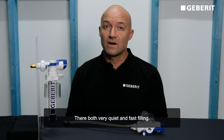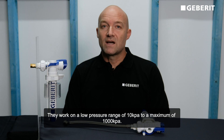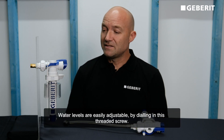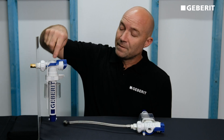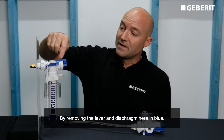Both are very quiet and fast filling. They work on a low pressure range of 10 kPa to a maximum of 1000 kPa. Water levels are easily adjustable by dialing in the threaded screw, and carrying out maintenance is simple by removing the lever and diaphragm.